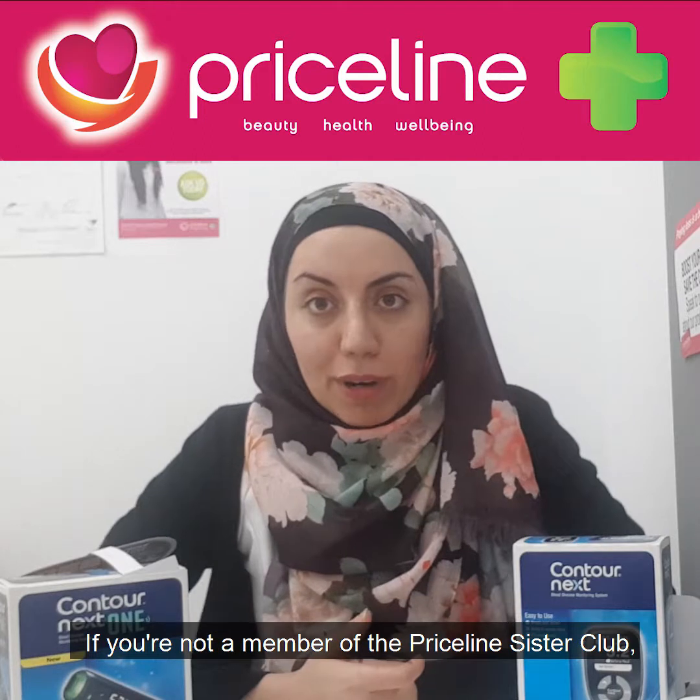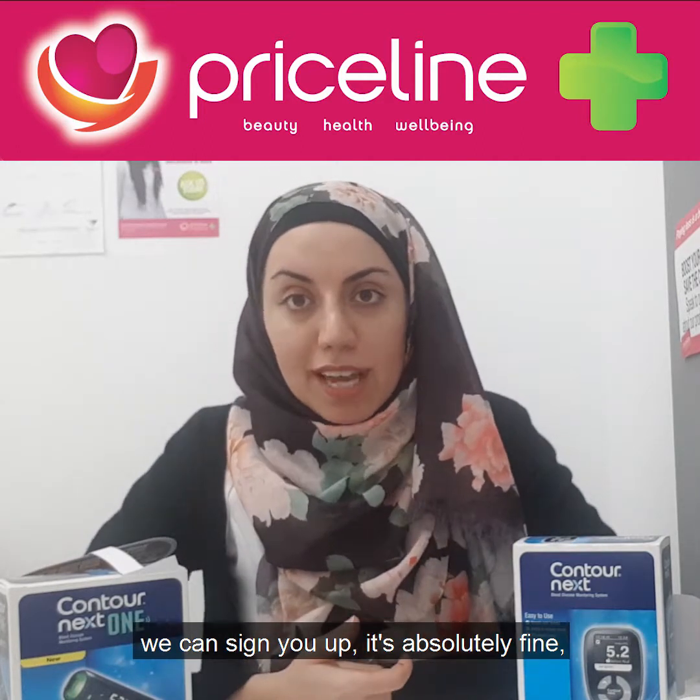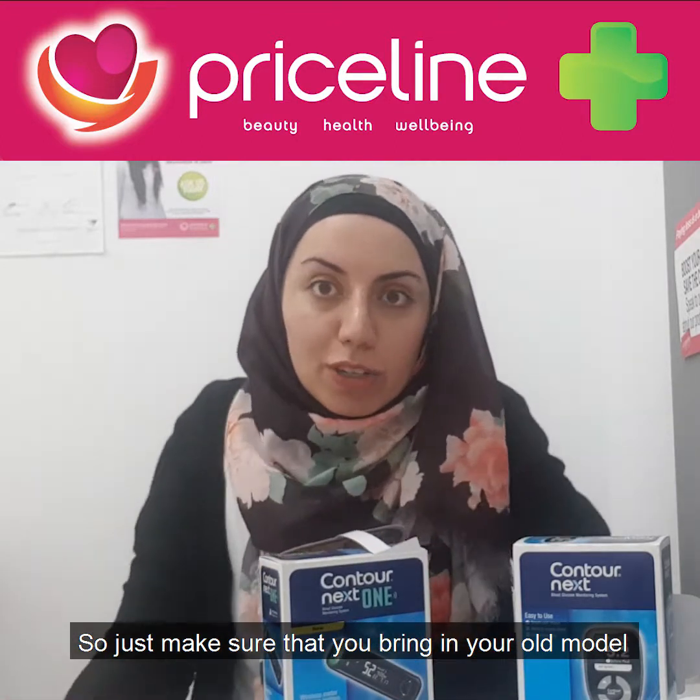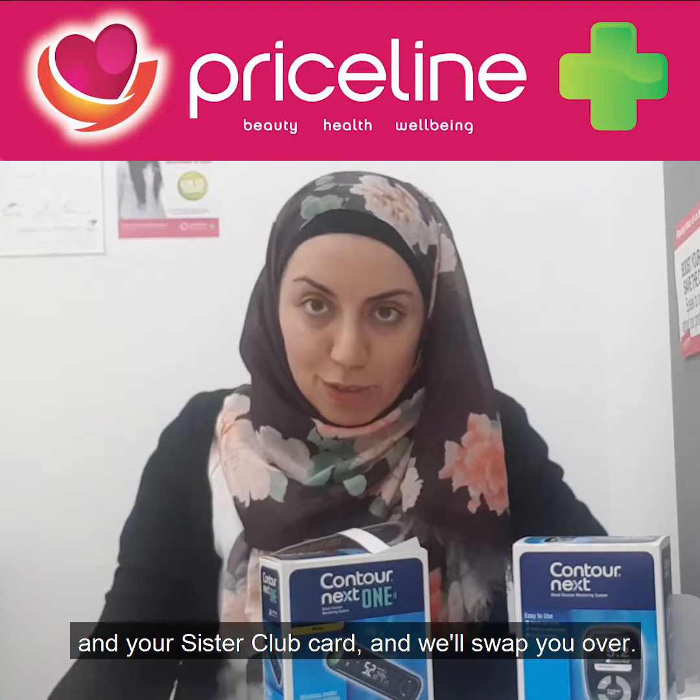If you're not a member of the Priceline Sister Club, we can sign you up — it's absolutely fine — and we'll swap you over straight away. Just make sure you bring in your old model and your Sister Club card and we'll swap you over.